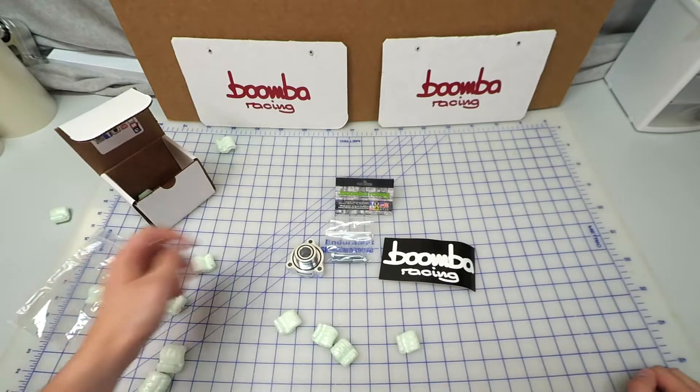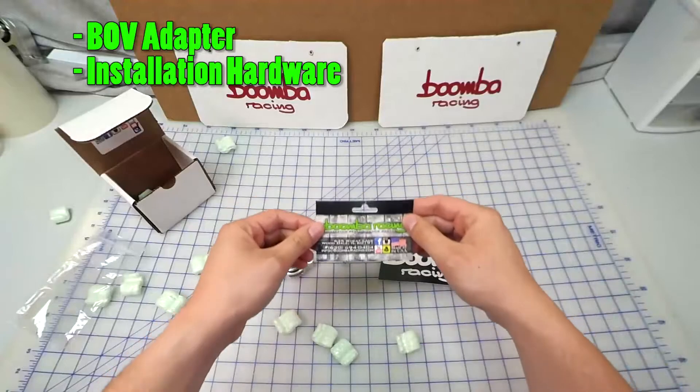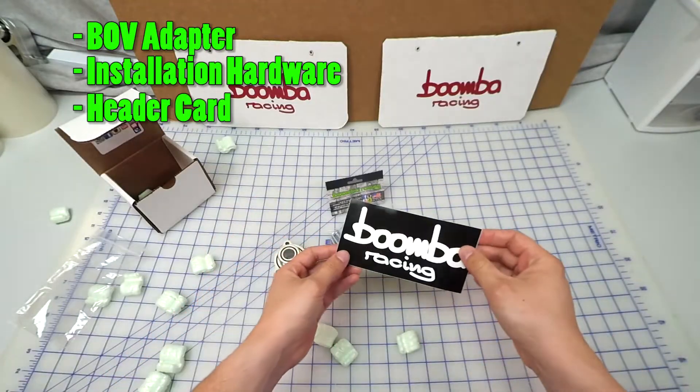So inside the box we have the blow-off valve adapter itself, its hardware, our header card with installation instructions, and a Boomba Racing sticker.